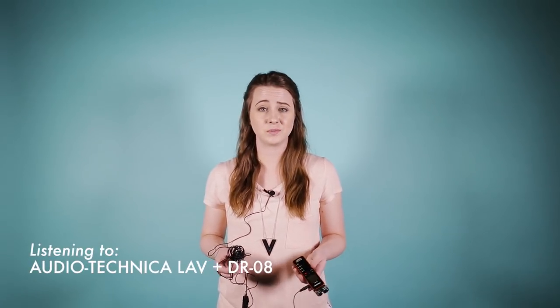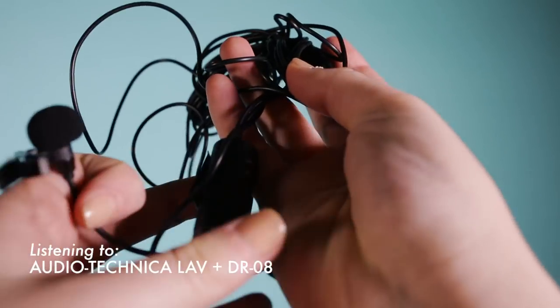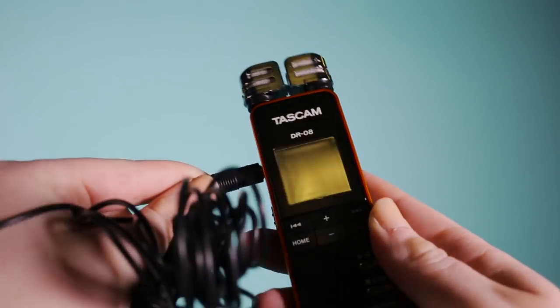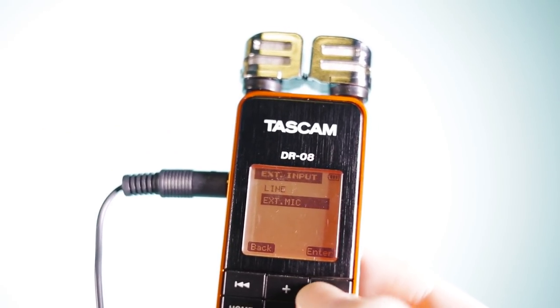I've been using the Rode Filmmaker Kit lav system for the majority of this video, but this is what this lav sounds like — it's the cheap Amazon lav. The biggest downside is you cannot use the Invisilav to hide this one.